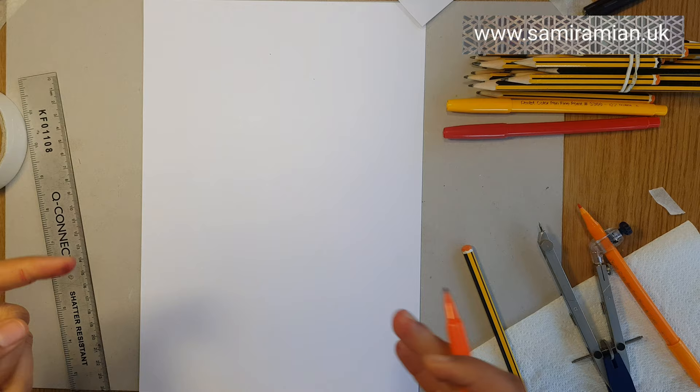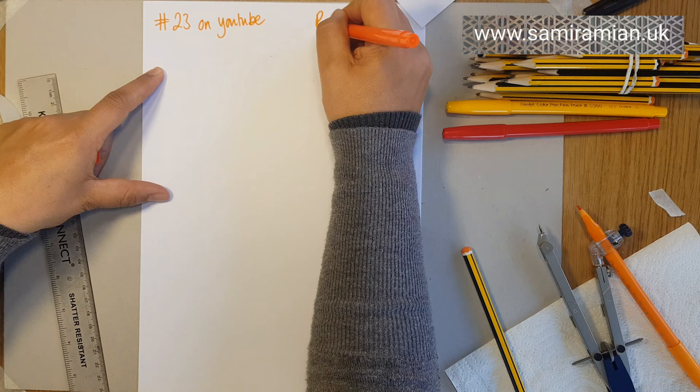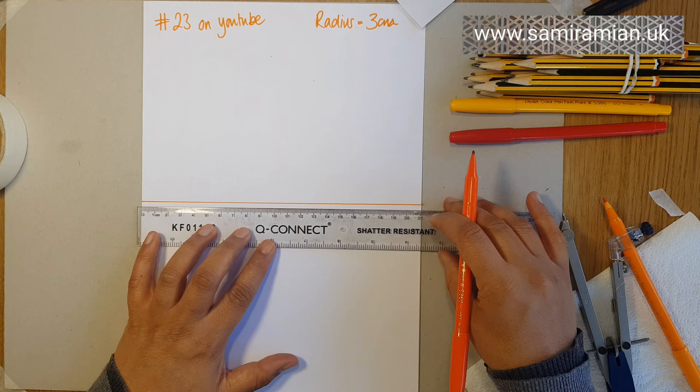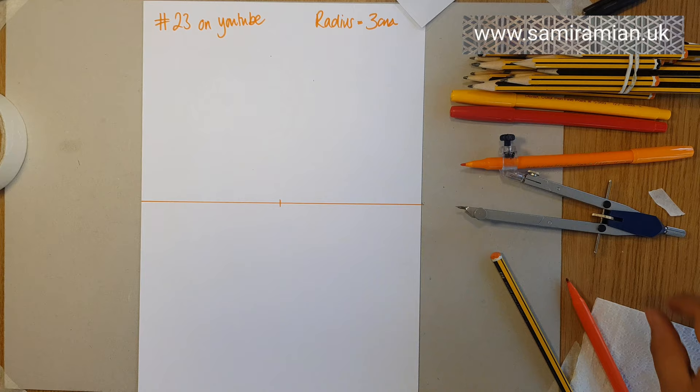So the video that I'm actually drawing from — you can go by this, or you can also look at number 23 on my YouTube. The radius I'm going to go for, just because it fits nicely on this paper which is A4, is 3cm. I'm going to begin with my horizontal line, measuring it by eye and then measuring using centimetres at the centre.